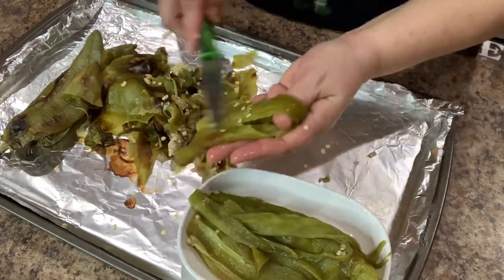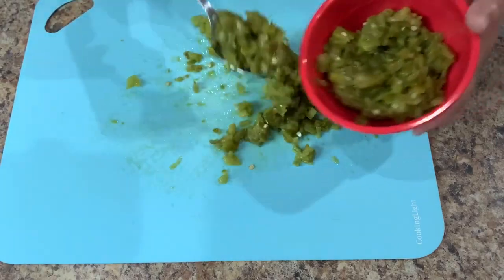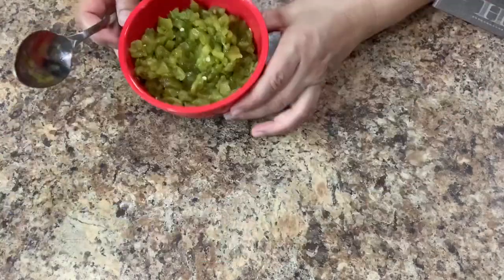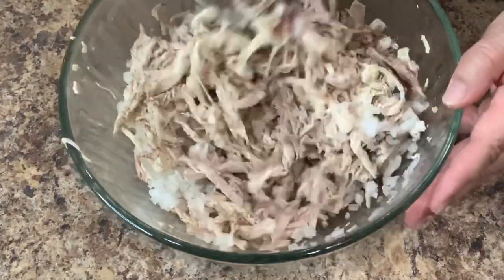Once we're done cleaning the peppers, take them over to the cutting board and dice them into small pieces. Transfer them to a bowl or container and set them aside. Then add the fourth of an onion that we minced earlier to the shredded chicken, give it a good mix, and set it aside.